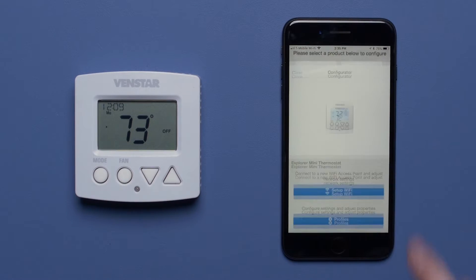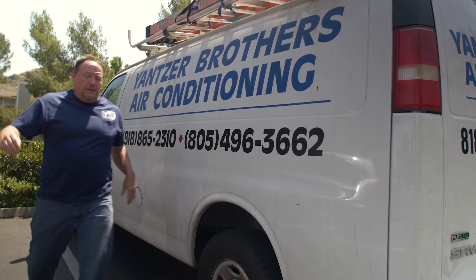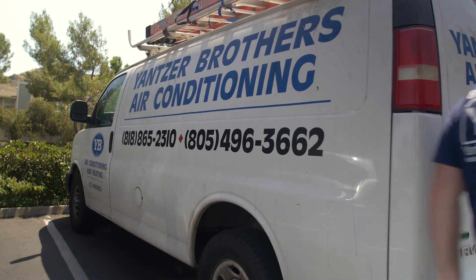The Configurator app, like the name implies, allows you to configure one or many thermostats in a flash. For contractors and installation professionals, the cloning feature will reduce precious installation time.